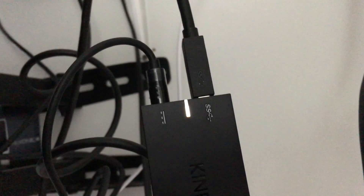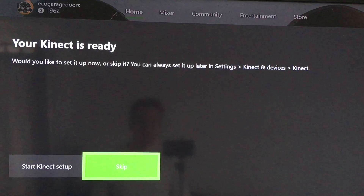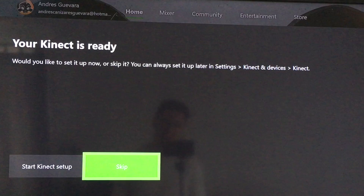Once you plug in your Kinect, you're supposed to see a light — it's supposed to be a steady white light. That means it's connected and you're good to go.